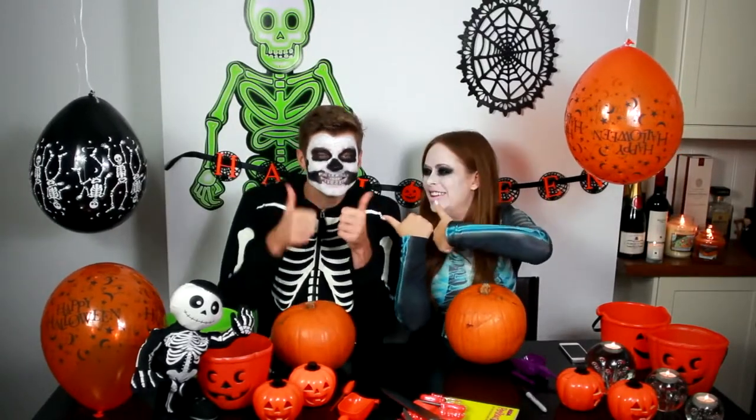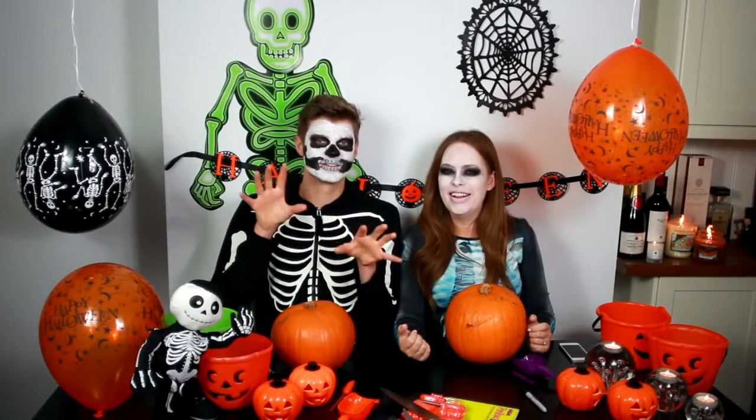Hello everyone! I'm here with Jim today, and we're in the Halloween pumpkin spirit, aren't we? I'm a skeleton. What am I? I don't know - I did tons of makeup and just sort of piled white stuff on.